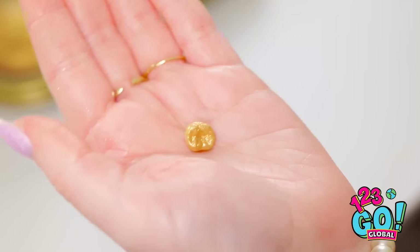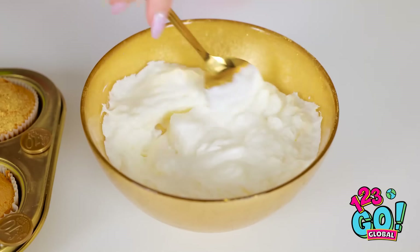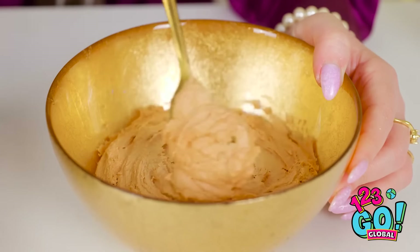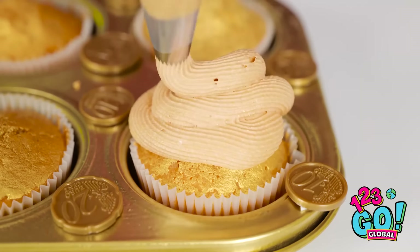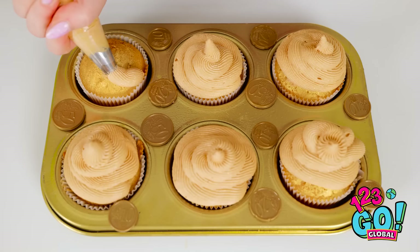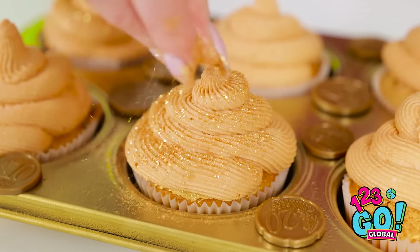I don't like the color. Wait, I've got it. I need to get something — my gold tooth. I'll add it to the frosting and give it a stir. Eww. Gross. That's much better. You must have gold frosting — it just makes it more appetizing. I'll pipe it onto the cupcakes. Then I'll add some gold shavings. They look incredible. What do you think, sweetie?